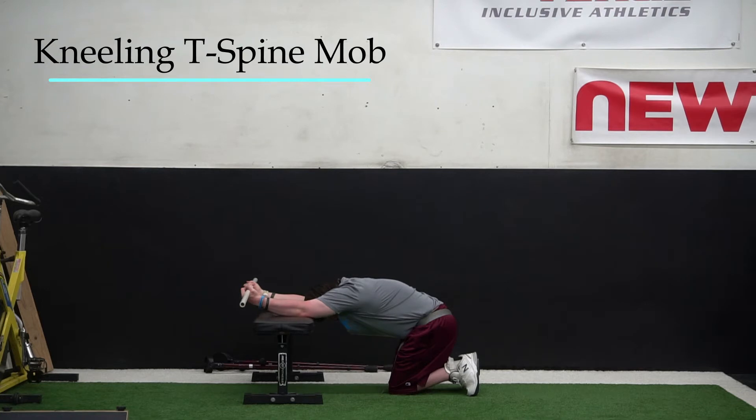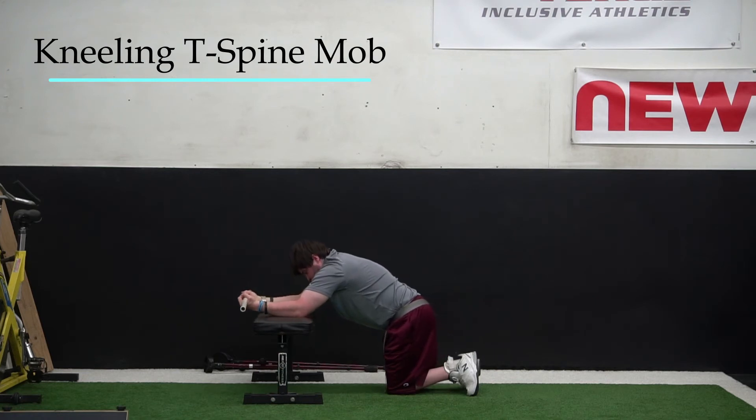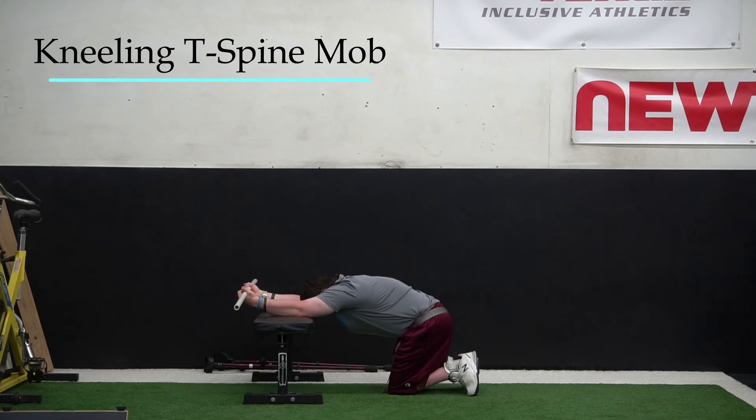Next, he'll pull the PVC pipe over his head to lengthen the long head of his tricep. We can have Kevin stay in this position and perform a certain number of breaths, or he can come in and out of the position and perform a certain number of reps.